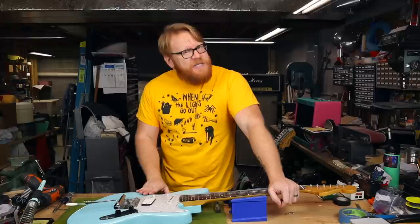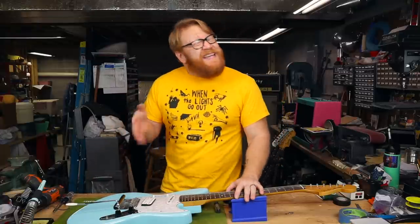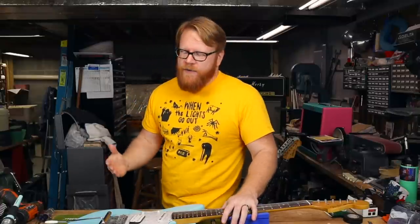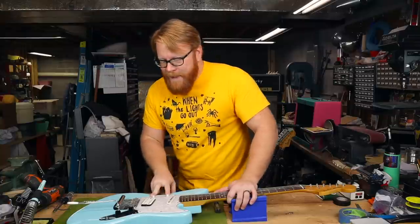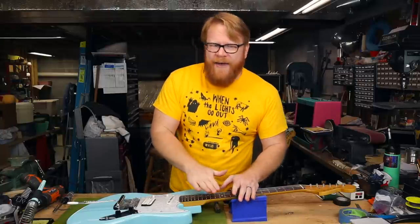However, this guitar doesn't play so great. It's got a couple of playability issues, including a neck that needs some adjustment. The bridge has fallen a little bit, so we'll need to adjust that. Also, the vibrato is not quite dependable, although I will argue until I'm Daphne Blue in the face that the Fender Dynamic Vibrato, aka the Mustang Vibrato, is a perfectly workable vibrato with a little bit of setup tweaking.